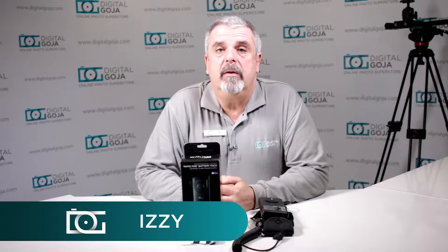Hi there, Izzy from DigitalGoja.com showrooms. Today we're going to take a look at the most asked questions about the Altura Photo Professional Rapid Fire Battery Pack External Power Source for Canon Flashes.